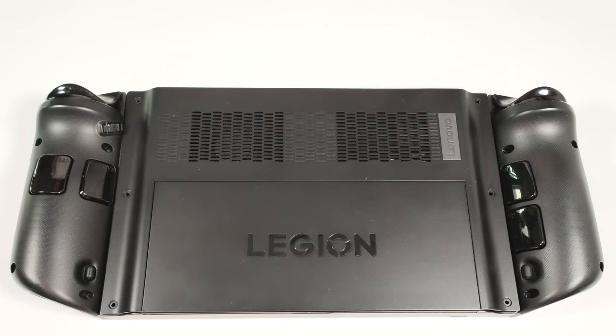Hello, this is Nick from Laptop Media and today we will show you how to open the Lenovo Legion Go.